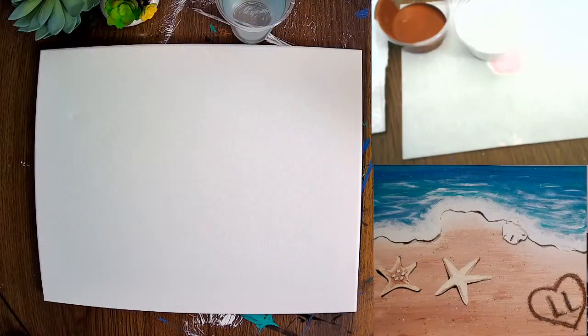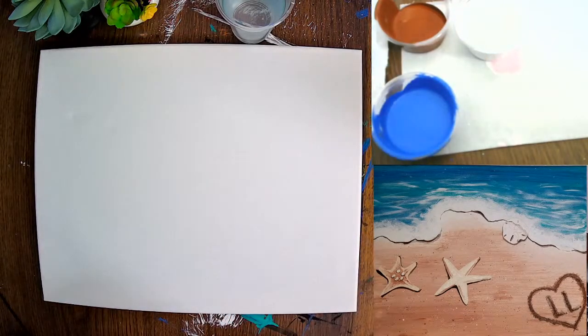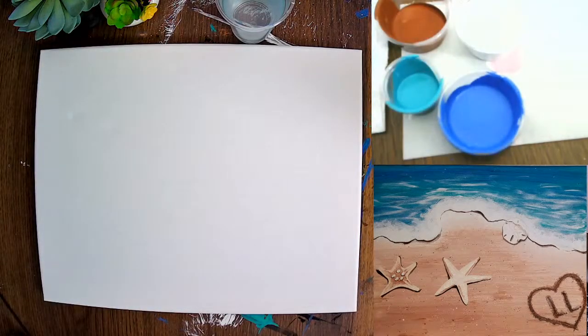Let me go ahead and show you what I'm working with. You guys can see my setup. I'm going to put my paints right here on the right hand side. You also have a reference photo — it's down on the right. So if you ever try to figure out what we're working on, it's right there.